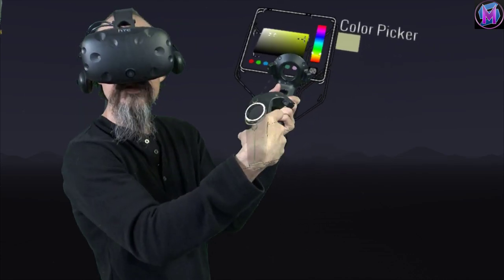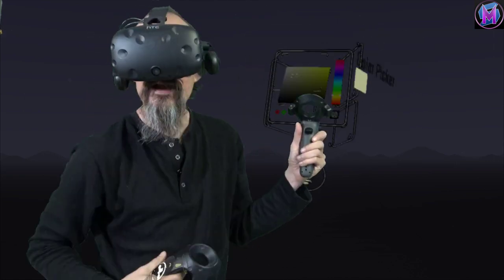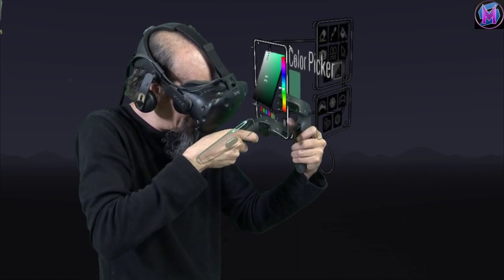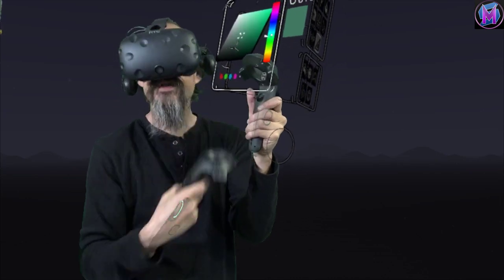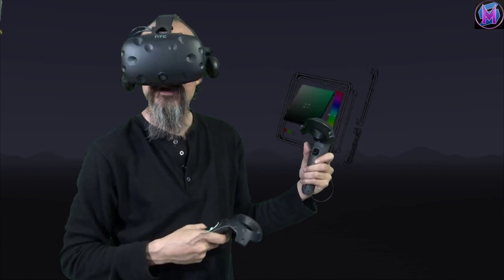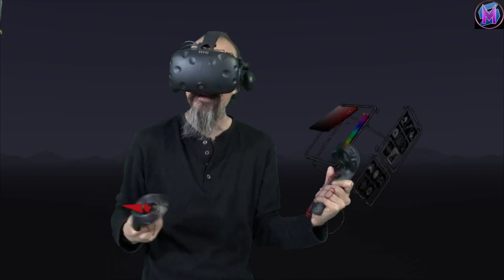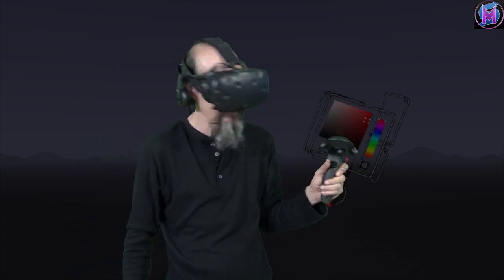If you move your pointer over these saved colors it adds a little tiny X underneath that color. It can take a bit of practice and good aim, but once you hit that X it removes that color from the list and returns the plus sign so you can add fresh colors. It will save these colors between sessions so you don't have to find the colors you were using yesterday — at the end of the day you can save your colors and when you start up again your color palette should be there.